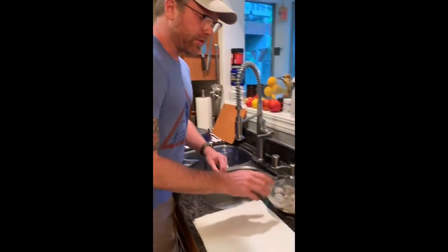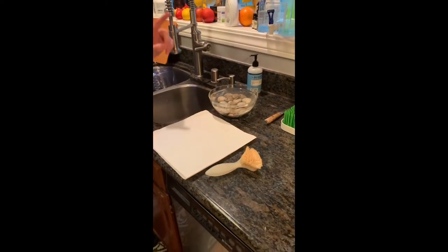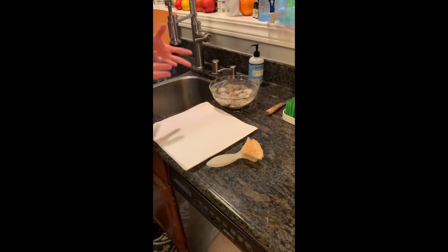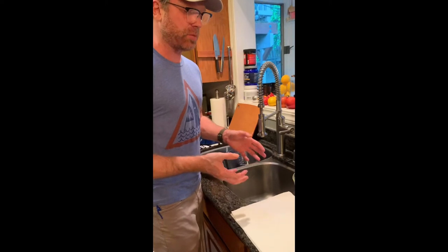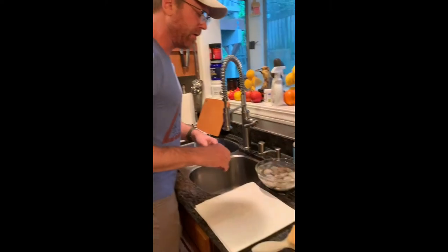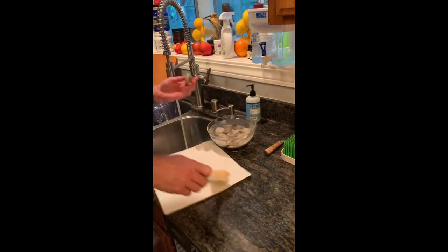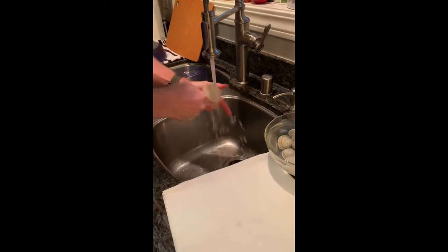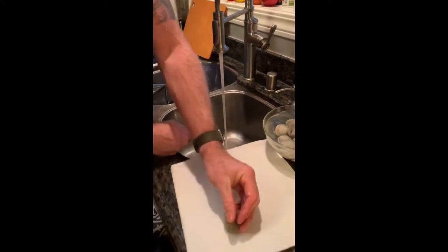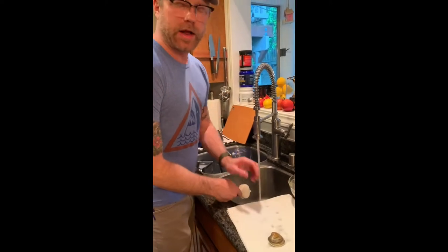Let's clean up our clams. They've been hanging out in a bowl of cold salted water. What that does — they've been in there for about a half an hour — is allow them to open up just a little bit and release some of the sand they're holding. I'm going to put on my coldest water and grab these one at a time and give them a quick scrub on either side to release any sand. I think clams are so beautiful anyway. We'll move through these and be ready to get everything on the fire.